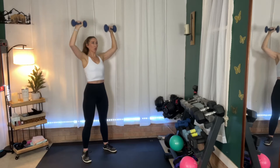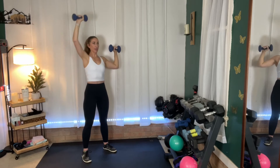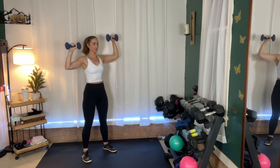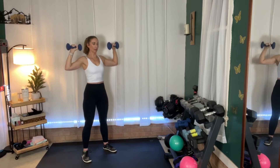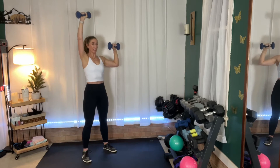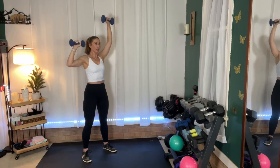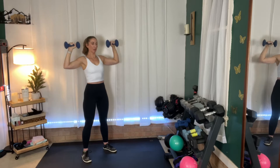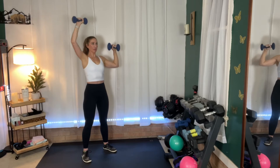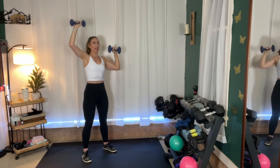In five more seconds, we're going to go to alternating — just going one at a time. Ready? Here we go — alternate, alternate, so one at a time. I'm already feeling it — there's a little fire in my arms, a little burning. You got five seconds, and then we're going to put these weights down and we're going to go into skaters. And rest — put those weights down.